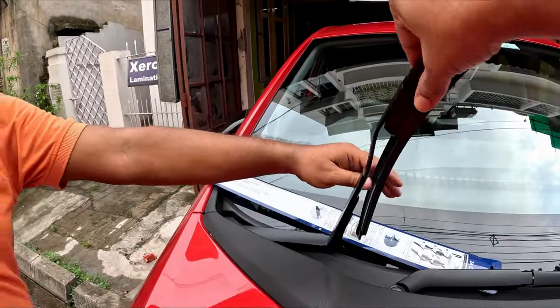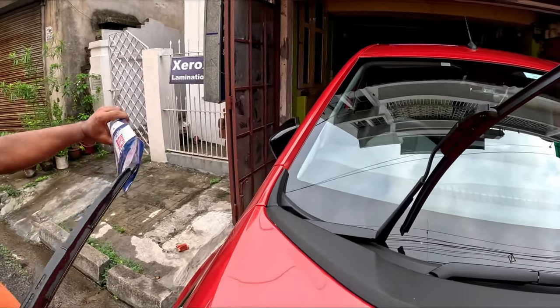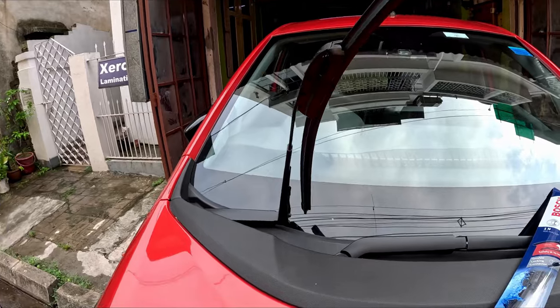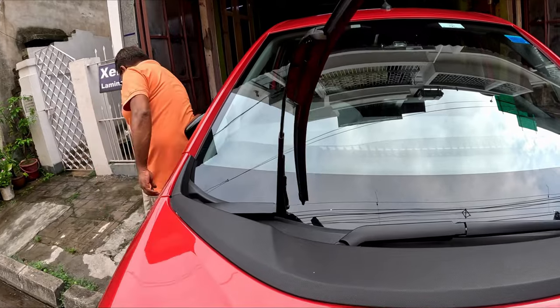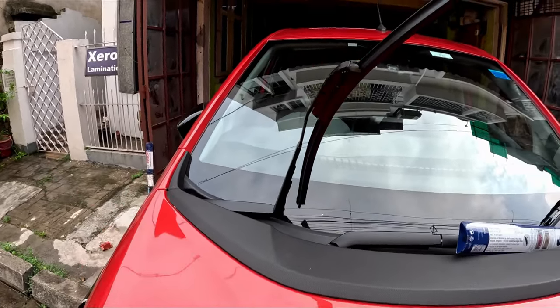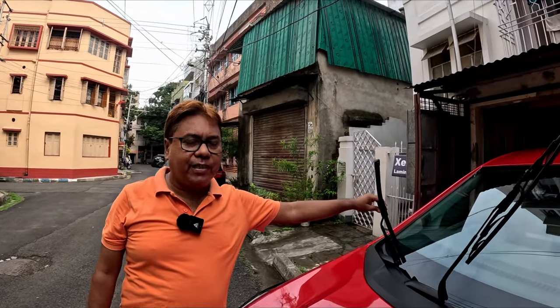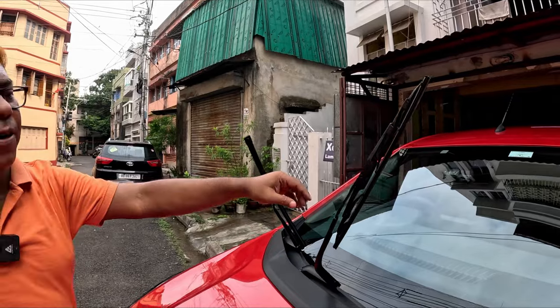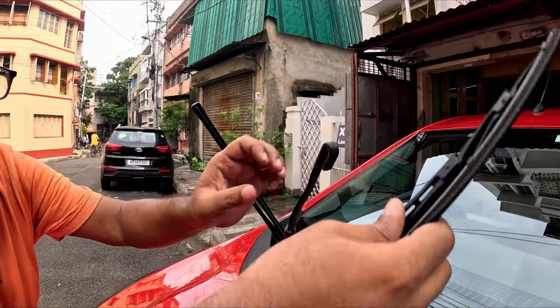It looks almost the same as that of the Altroz XZ. I will keep the old one as a spare. This is Bosch. Remember, when you are replacing your wipers, make sure you purchase the correct sizes. In the Altroz, it is 24 inch for the driver's side and 16 inch for the passenger's side. Remember that — it is also very important.